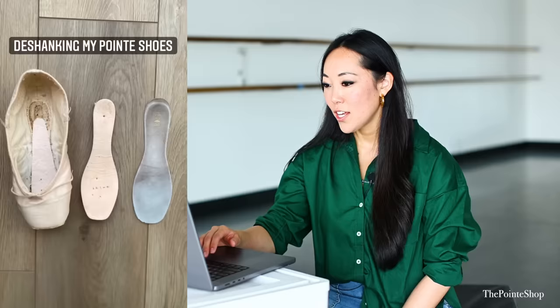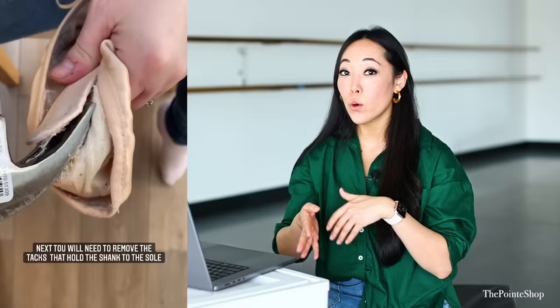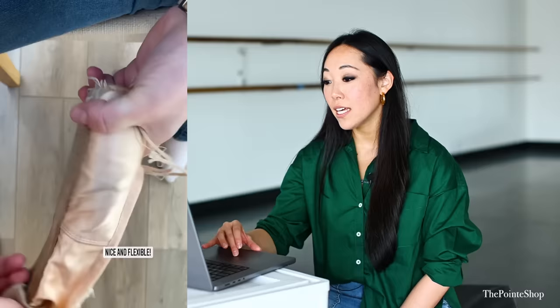De-shanking my pointe shoes. There's this thing called a demi pointe shoe — it's basically a de-shanked pointe shoe. It has an outer sole but it doesn't have an inner sole, so it makes it a little bit easier for you to articulate your feet. You can take a pointe shoe and de-shank it to make it a demi pointe shoe, and there are a lot of different benefits to having de-shanked pointe shoes.